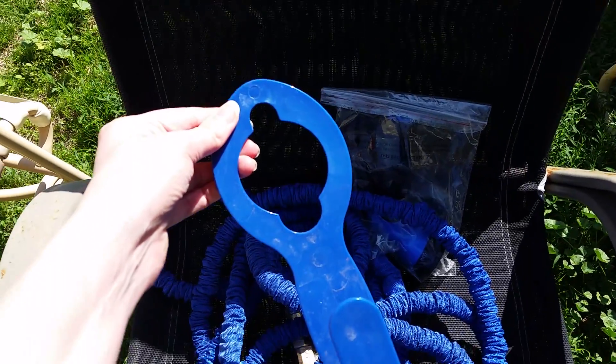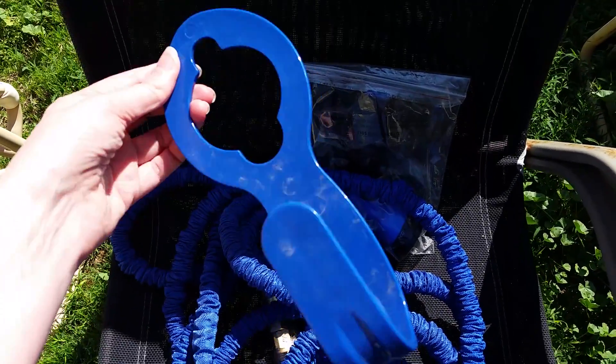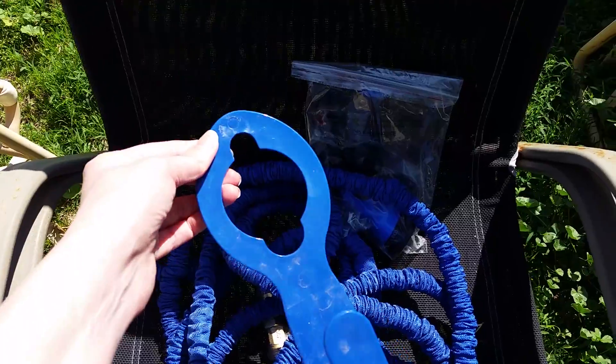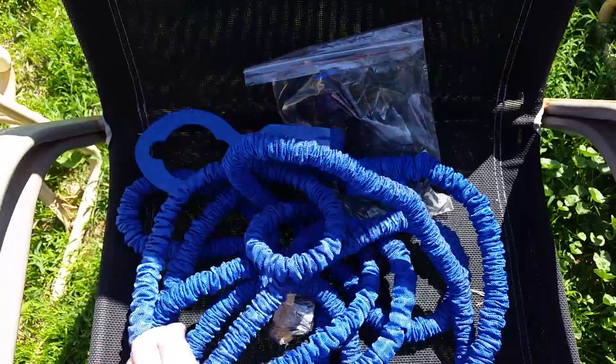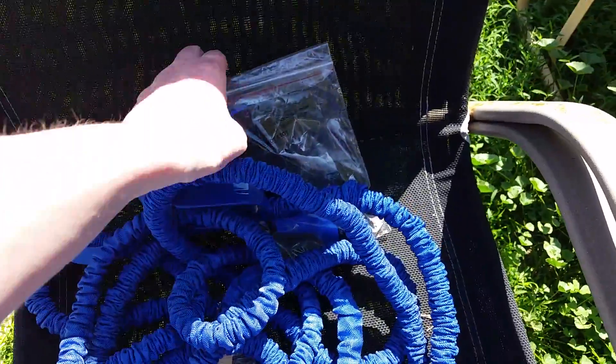I just took it off so that you could see what it looks like and this is great. It's not heavy and it's perfect for this plastic piece — it doesn't need to be metal because the hose itself is so lightweight and it works great.